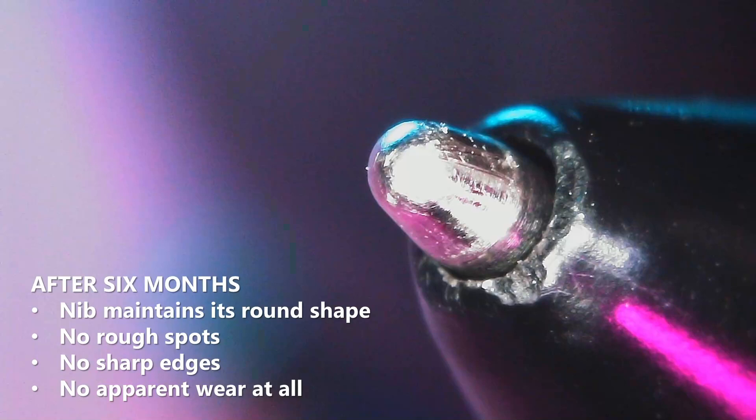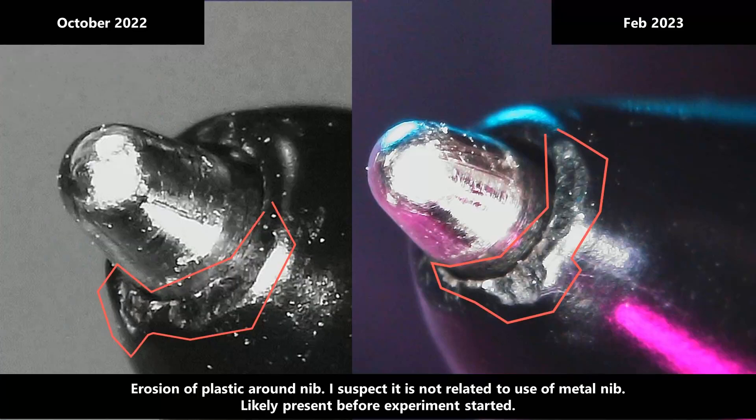This is what the metal nib looks like after six months of daily usage. It's still perfectly smooth and looks completely unused. You may notice there has been a little bit of plastic that is missing from the tip of the pen. This is a pen I purchased a few years ago, so I think this plastic has been missing for quite a while, and it's not due to the metal nib at all. You can see it was in one of my earlier photos of the pen, and it's only visible through the microscope.